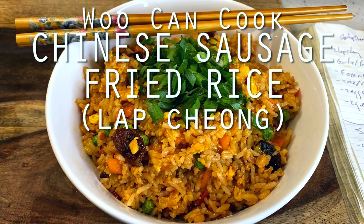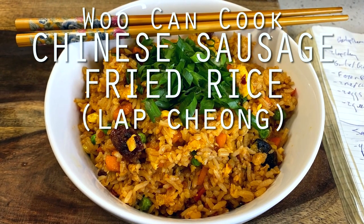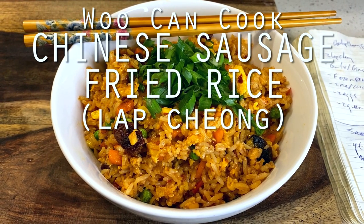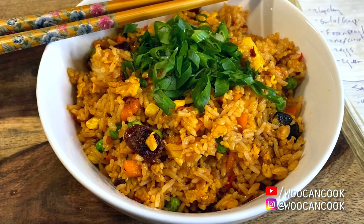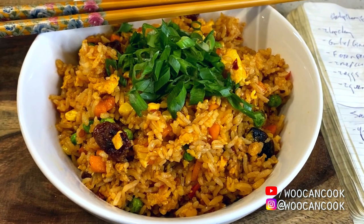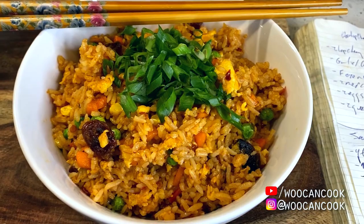Hello! Hi everyone! Welcome back to Woo Can Cook. My name is Wesley, and this is a show where we are slowly cooking our way through all of the food from my childhood. Today we're adding to our growing series on racist shit from TV and film with some inspiration from this Lethal Weapon 4 scene.